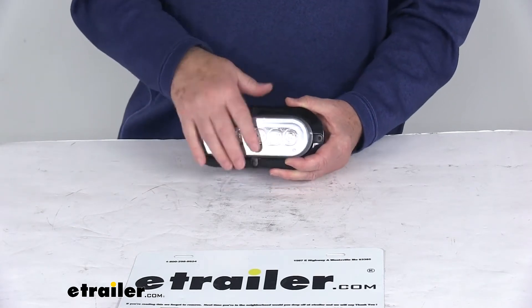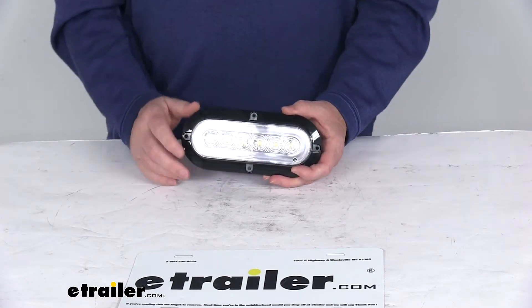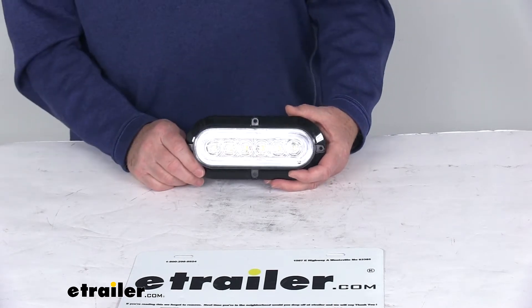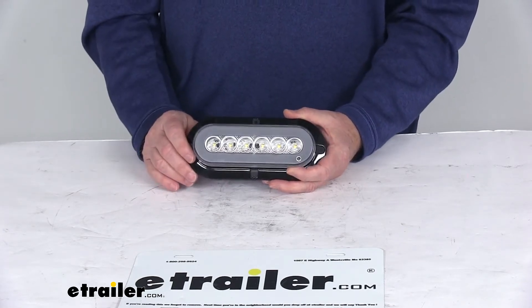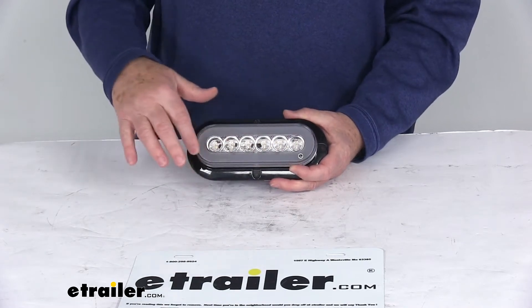Today we're going to take a look at the Glow Light LED submersible backup light for your truck or trailer. This is an oval LED backup light for your trailer or utility truck, certified for backup light function in a two-lamp system when used with another light. This part number is for a quantity of one light, and this is the Glow Light series.